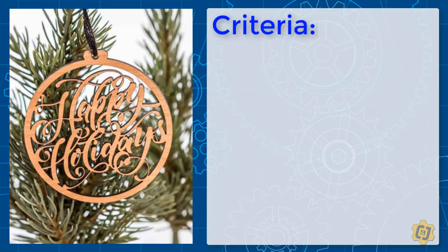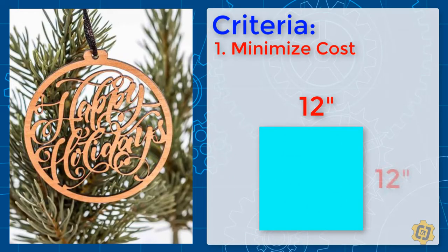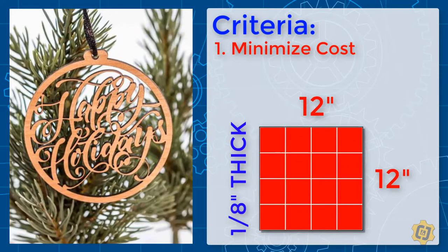Their number one request is that you help them keep their cost for each ornament as low as possible. Remember that this is a fundraiser and their goal is to keep their production cost to a minimum so they can keep their profit per ornament as high as possible. They've already purchased 12 inch by 12 inch by 8 inch material, either wood or acrylic, to make the ornaments out of. In order to help them maximize their profits, we're going to help them try to get 16 parts out of each sheet of material.